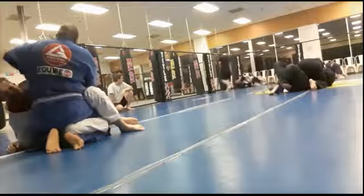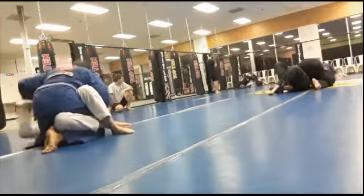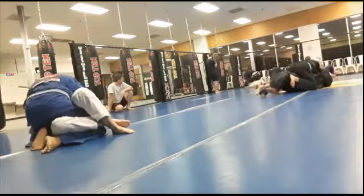I learned this technique from the Grappling Man. The technique I'm going to try later — the cobra clutch — I learned from Professor Smiley, although I didn't do it correctly.